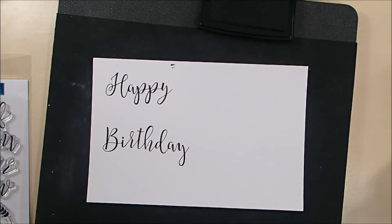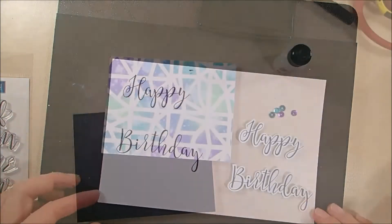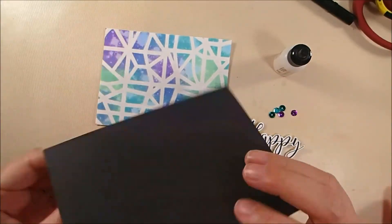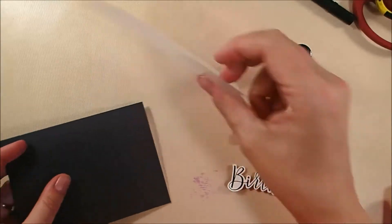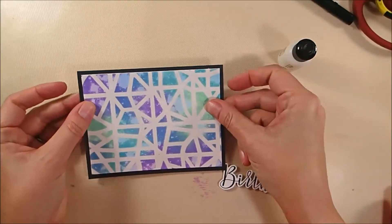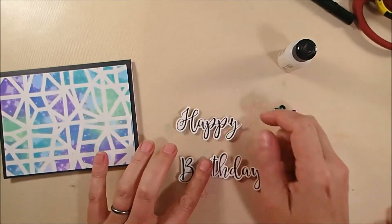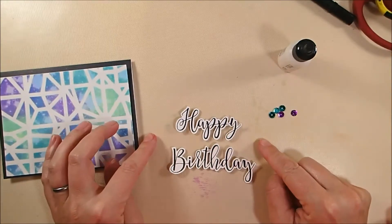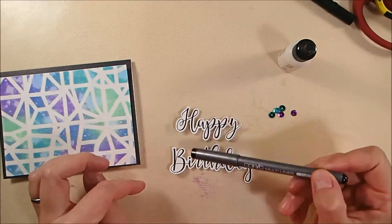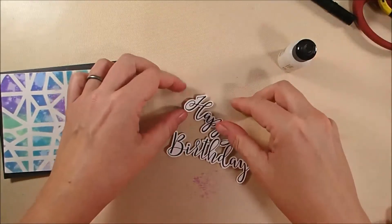And then I will just go and fussy cut out these two words, and that's going to become my greeting for this card — so it's a very simple card. Now I have an A2 size card base cut from rich black Elizabeth Craft Design soft finish cardstock. And then I have trimmed down my stencil panel. You can see the colors have gotten more vibrant as it dried and it's gotten even more interesting looking. There I have fussy cut out my two words, and I used my Copic liner to fill in any parts that didn't stamp real well or didn't connect perfectly — and you would never know, I think.